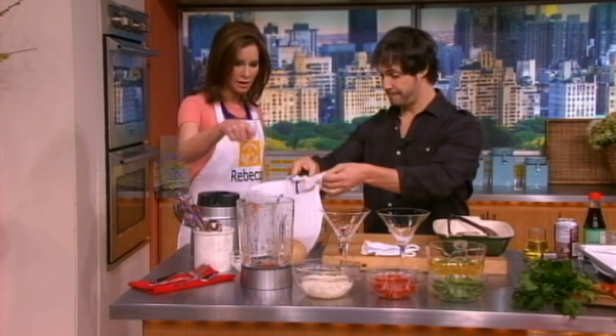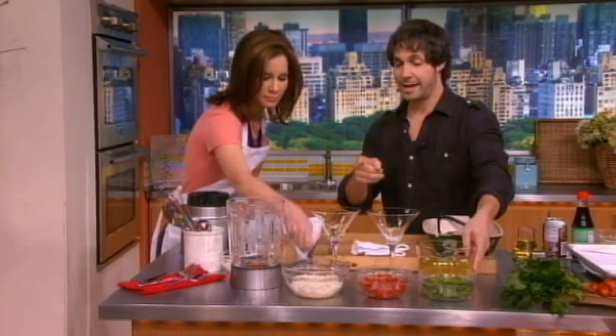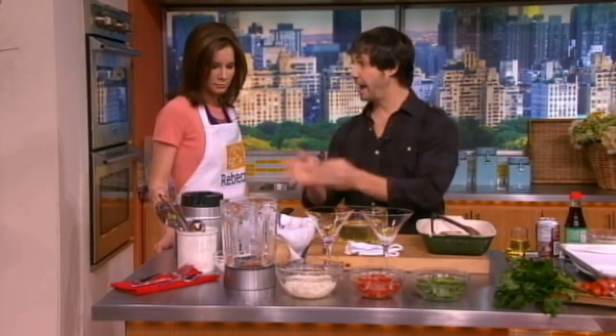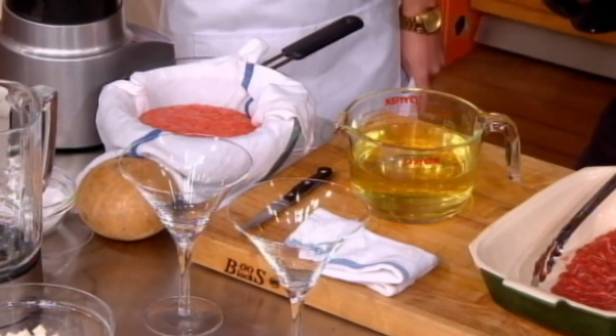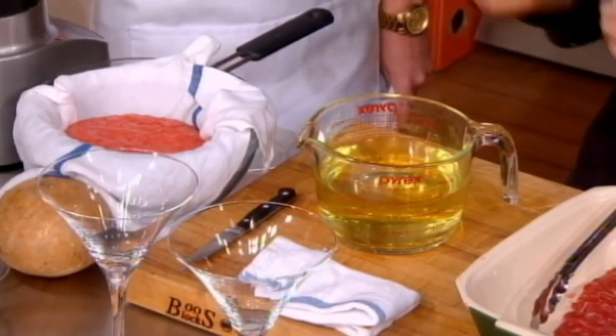So we're filtering the blended tomatoes through here. That stuff in the strainer is jicama. So you basically hang this for about three hours or overnight. A lot of people can't believe you can have the clear essence of a tomato look like this, and it has all the flavor you need without any of the puree.